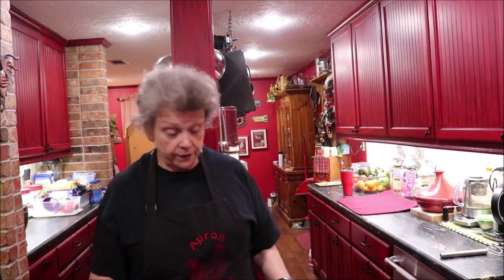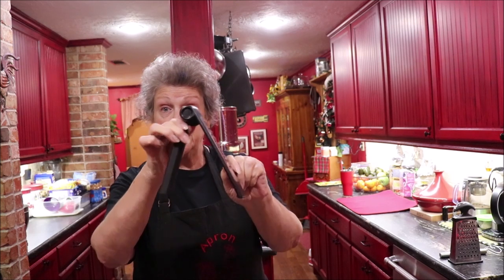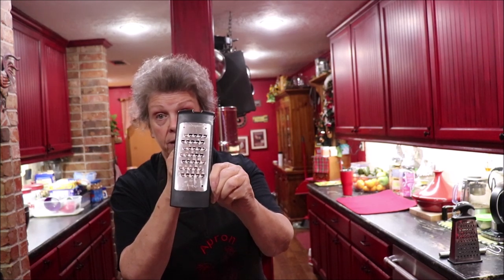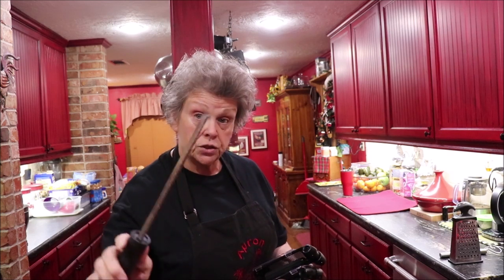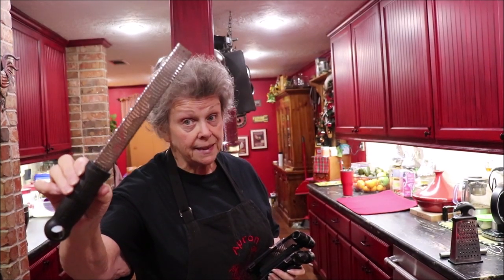Everybody needs a grater in their kitchen. I've got the box grater — I found this one at TJ Maxx. But the one I absolutely use the most is this little one I got years ago from Pampered Chef. You pop it out and it stands up. This is what I grate my cheese on if I'm not using my Tupperware grater. I also have a zester or microplane for nutmeg and for zesting your lemons and limes. I think that's a necessity.